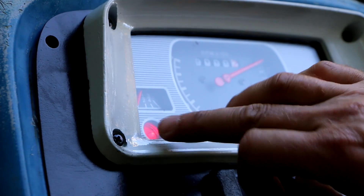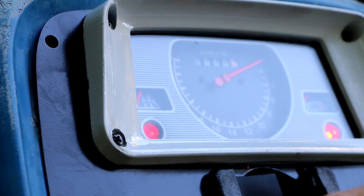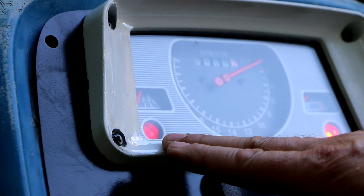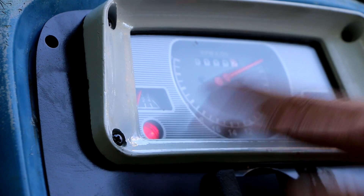You'll notice this light did not go out, and even if I rev it up it doesn't go out. Sometimes if you rev the engine a little bit it'll dim and then go out, but in this case it doesn't go out no matter what.